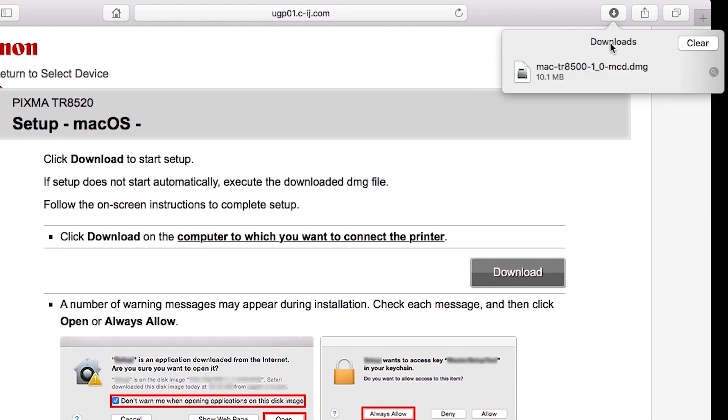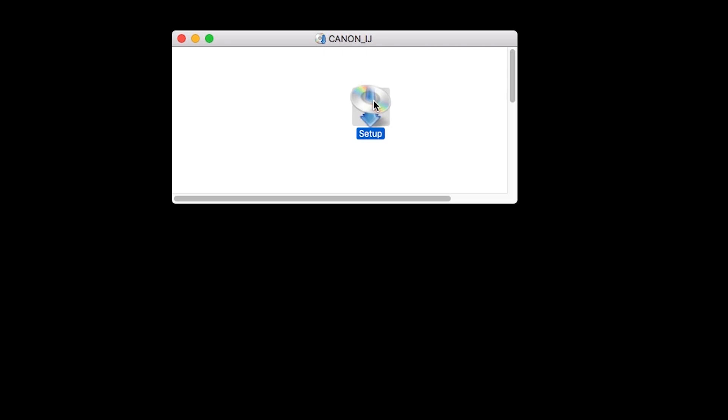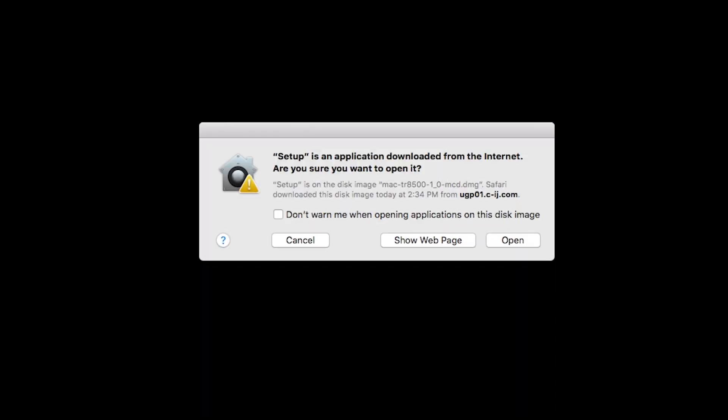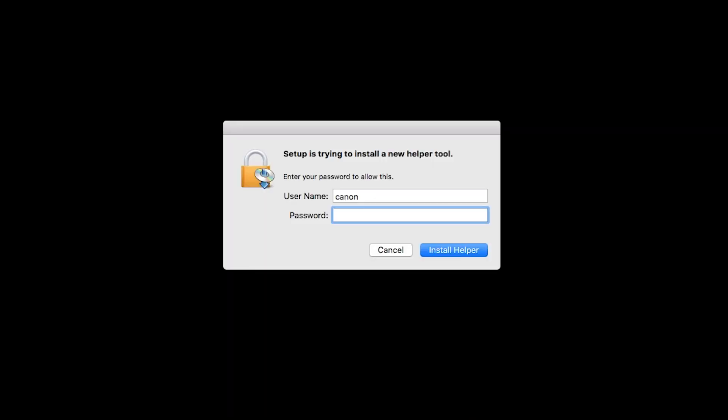Open the downloaded file on your Mac to get started. Click Open to start the installation process. Click Next. When prompted, enter the administrator name and password you used to set up your Mac, and then click Install Helper.